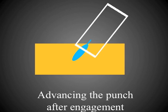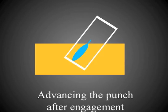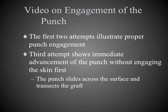The next step is punch advancement. The punch is fully engaged and aligned with the axis of the follicular unit, then advanced deeper into the skin with gentle pressure — almost allowing the weight of the handpiece itself to allow entry. The next video segment shows proper punch engagement: the first two attempts show perpendicular force followed by advancement, while the third attempt shows immediate advancement without engaging the skin first, causing the punch to slide across the surface and transect the grafts.